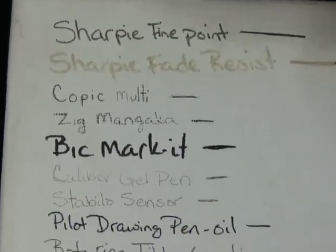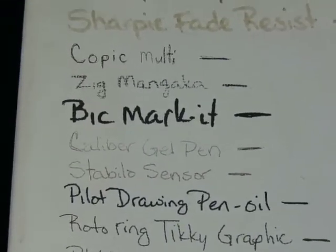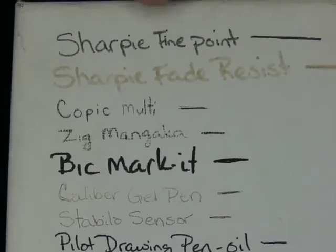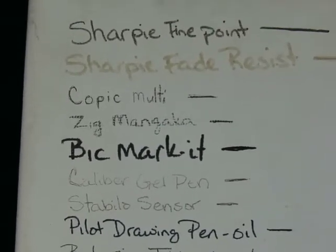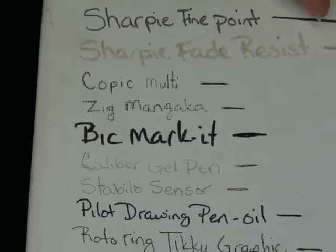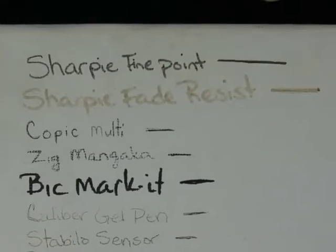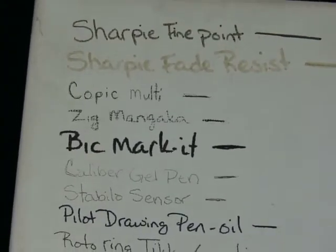Don't use the Sharpies — I just don't recommend them. I love them as pens and they work great for various other things. They're fine if you're going to do something as a temporary measure, but if you need it permanent and don't want it to wash off, they're not going to hold up. If you want your pen to last any length of time — and this is only a year — imagine having it for two years: this fade-resist would be completely gone.